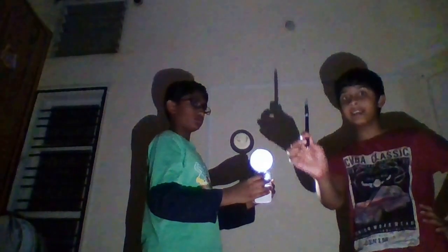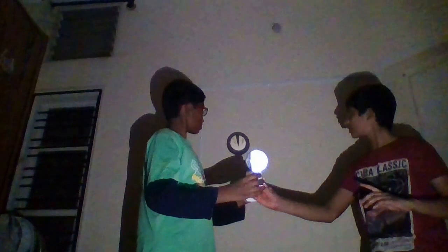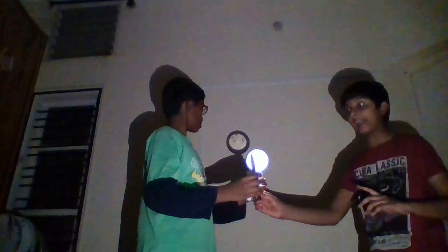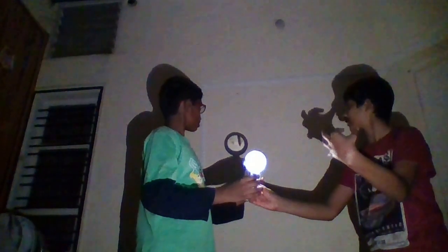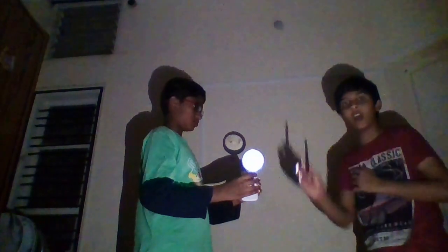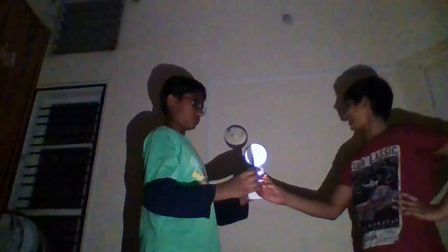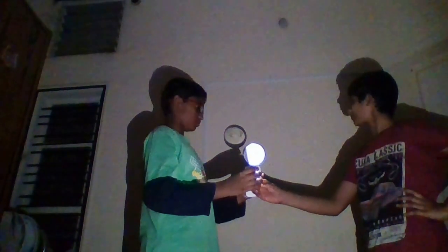When the pen is moved from down to up, the shadow moves from up to down. That is an indication that it's an upside-down shadow. You can see the pointed end appearing at the opposite position in the shadow. It's a really interesting phenomenon!